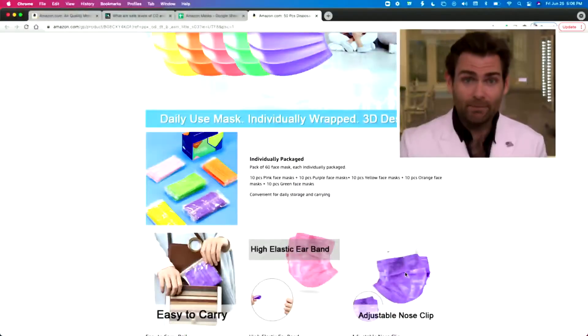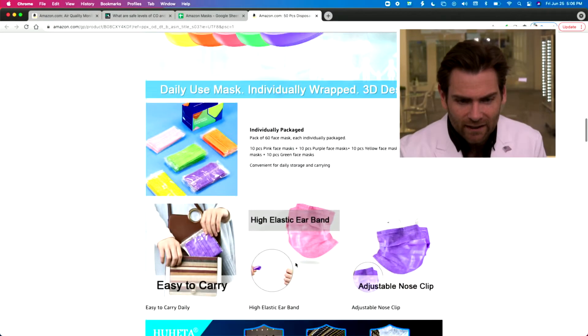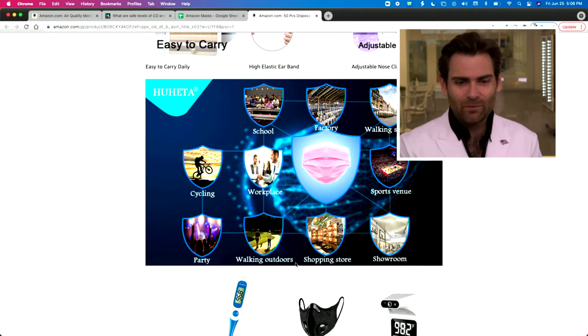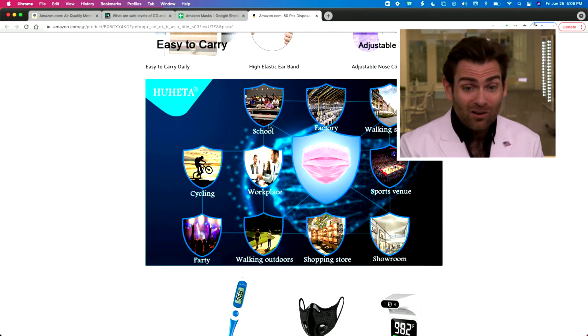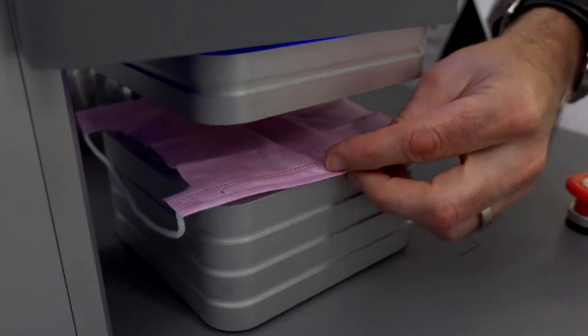I like the listing though — it's nice to have a bunch of different colors all coming in at once. You can use it at school or a factory. Getting back in the swing of things here, let's put this in the clamp and see what happens.